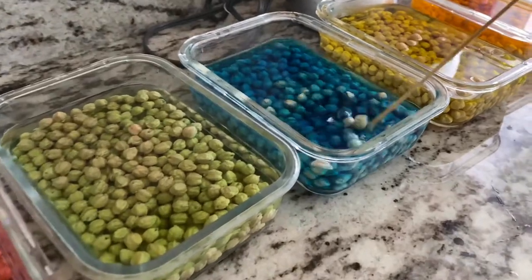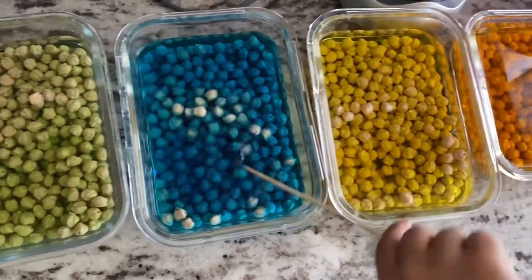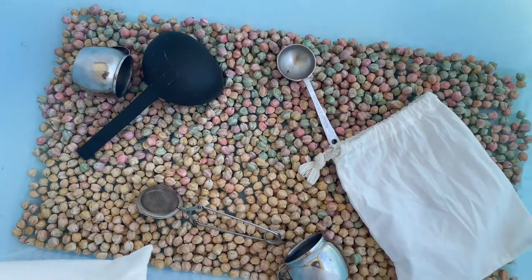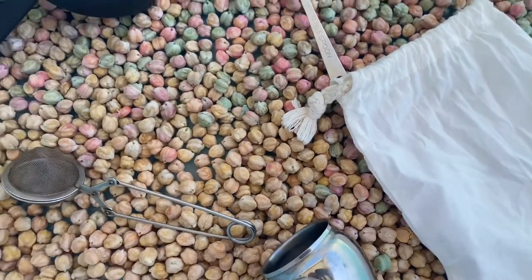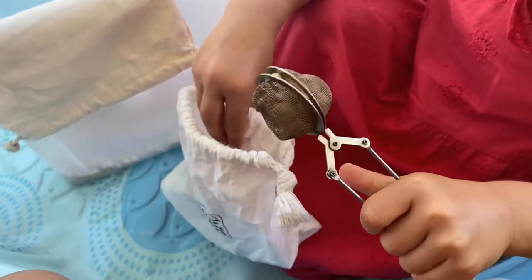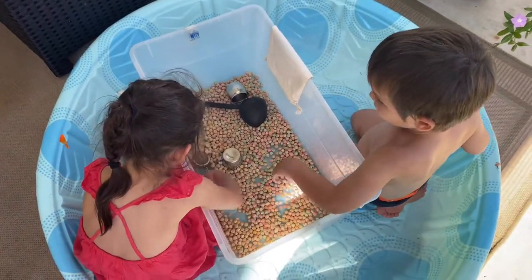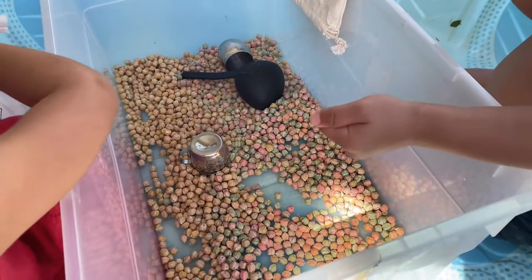For our next sensory bin we used colored chickpeas. We soaked them for about a few hours in gel food coloring. The chickpeas do not take color very well, so you might want to add a little bit extra. We did quinoa in the past and the colors turned out way brighter. We were very happy with this bin though — it was mainly transfer work. I put different utensils for the kids to transfer the chickpeas into bags, from the bags into other devices, including a little loose-leaf tea strainer that worked great. Transfer work is great for young children for development of fine motor skills and hand-eye coordination, and this sensory bin is perfect for that.